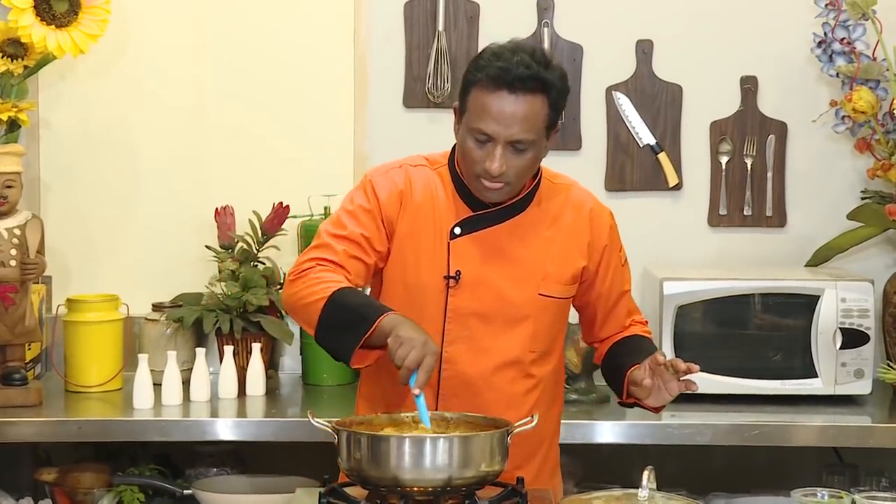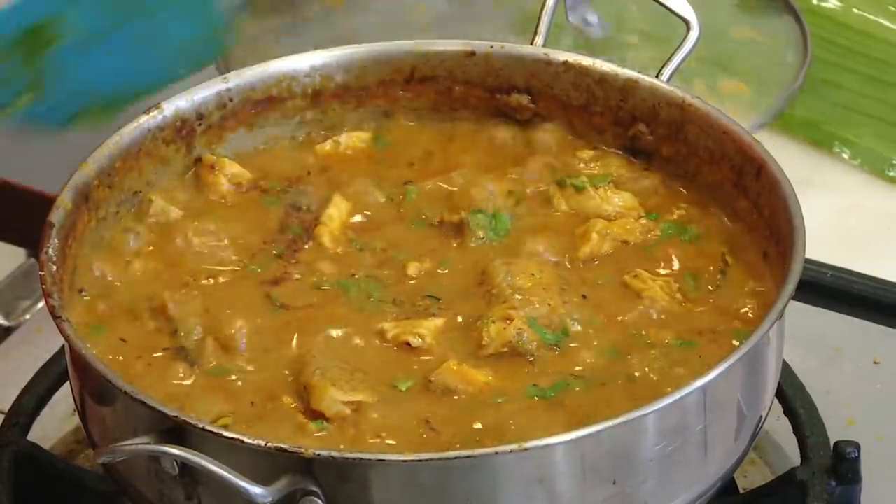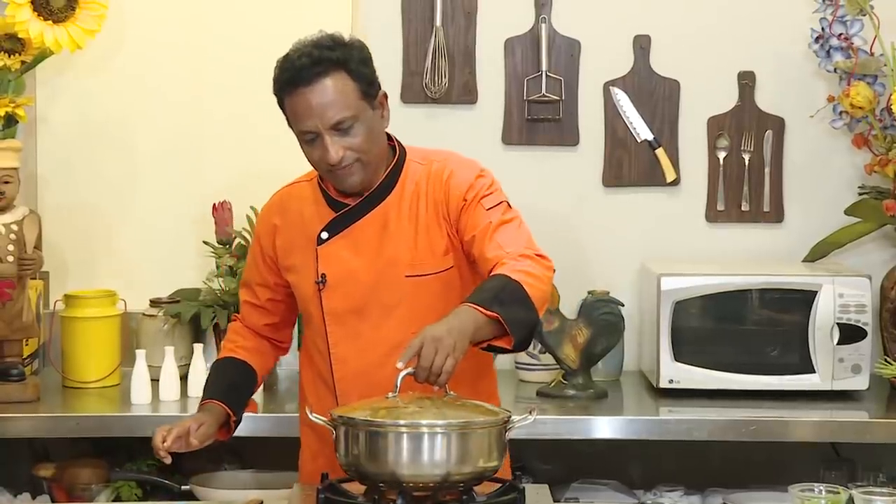Now simmer it for another two minutes and the fish curry is all ready. Wow, this looks good! Don't mix it too much — just reduce the flame and let it simmer. Fish curry — everybody is going to enjoy it.